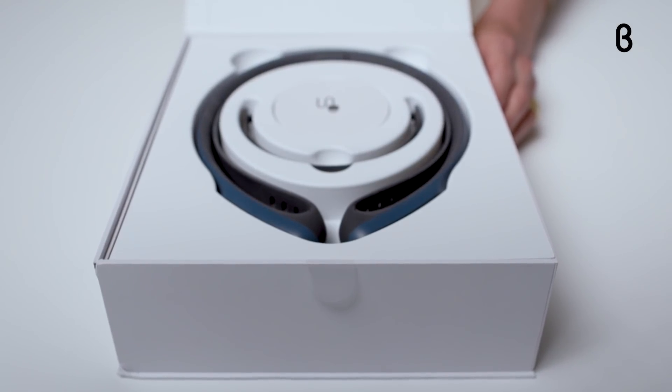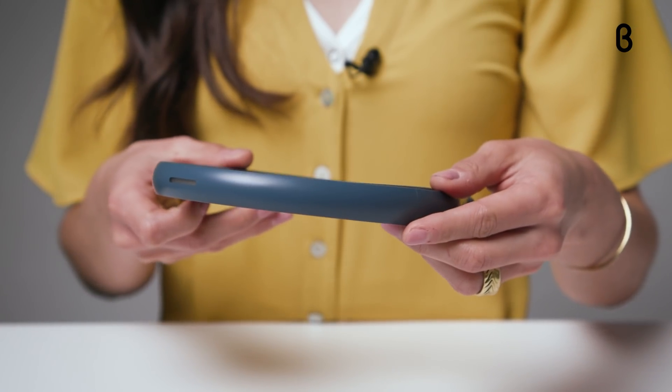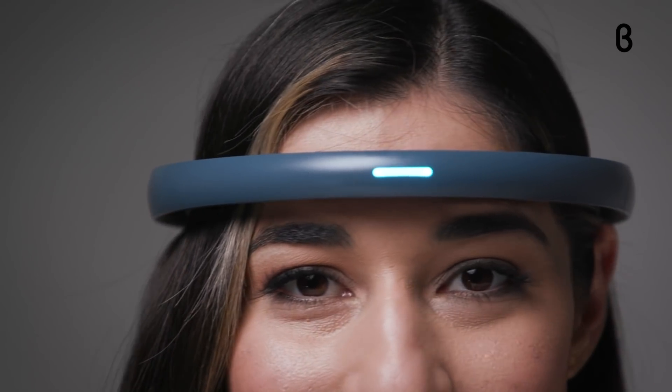Focus Calm is an electroencephalogram wearable headband that reads your brain waves and then converts them into a Focus Calm score from 0 to 100. The goal is to increase your Focus Calm score and rack up minutes in the Focus Calm state.